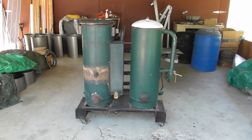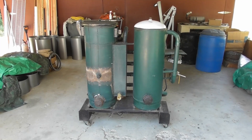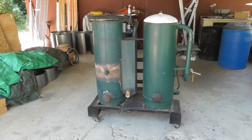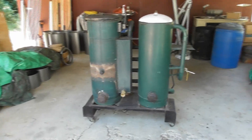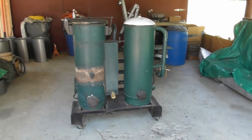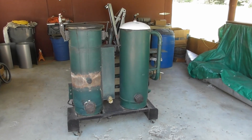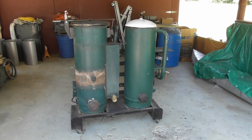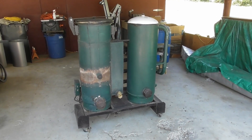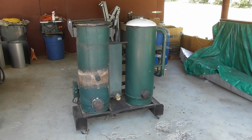I went through and followed the book step by step. I cut every part by hand, did all the welding myself. This is what I ended up with: about a $3,000 cost and around six months of time. This is what I fondly call my 600-pound paperweight.